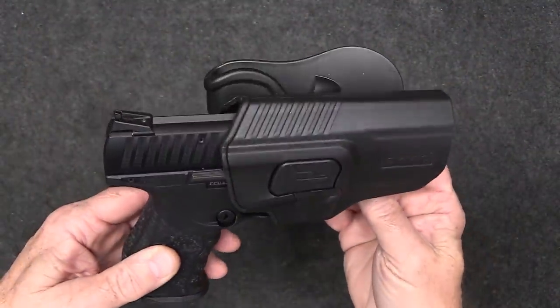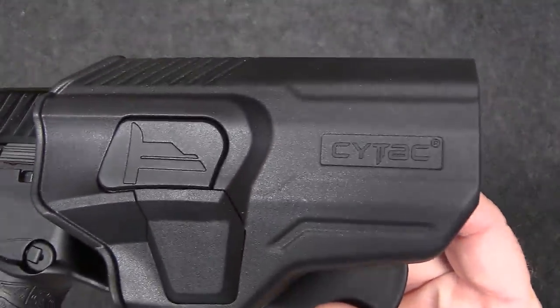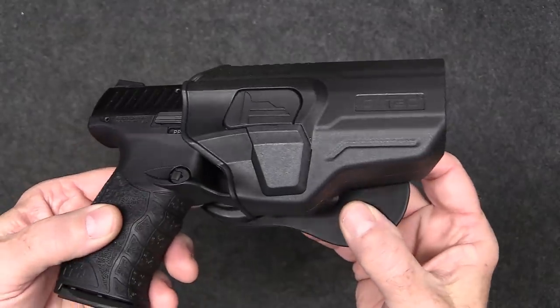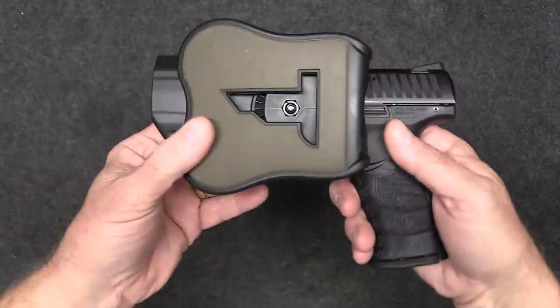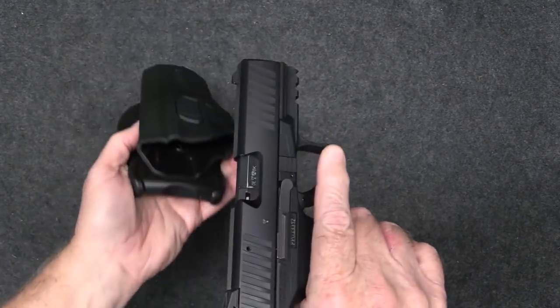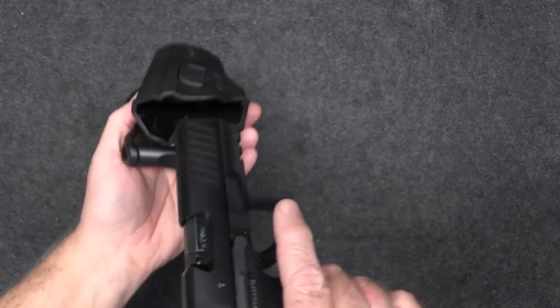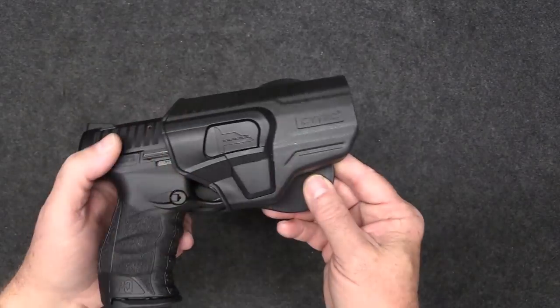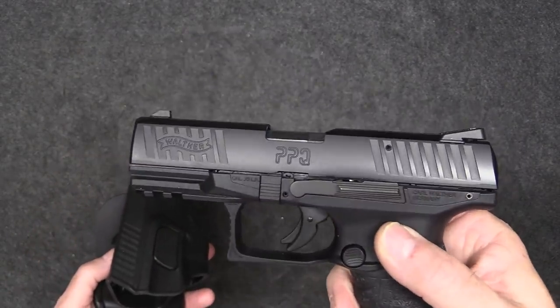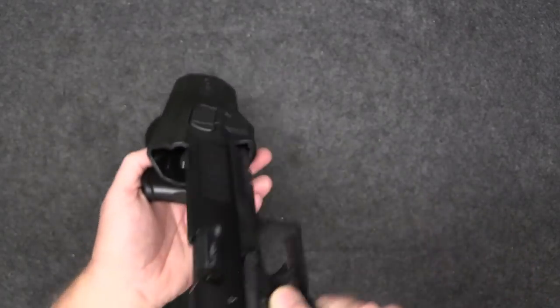This holster here is made by Cytac and it is an injected polymer holster — very well made, another paddle holster. This one uses a finger release, which we'll talk about in a moment. Very well made; I wouldn't hesitate to buy another one. By the way, this is for a Walther PPQ 22.